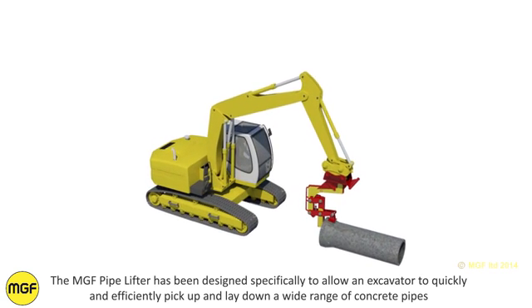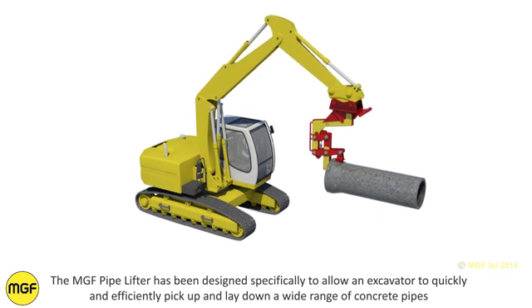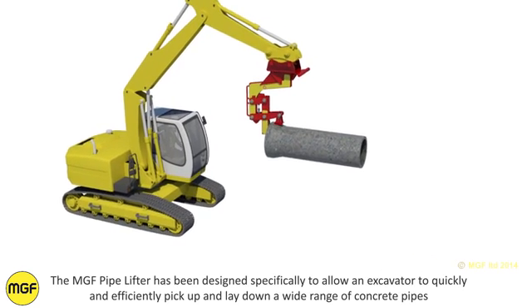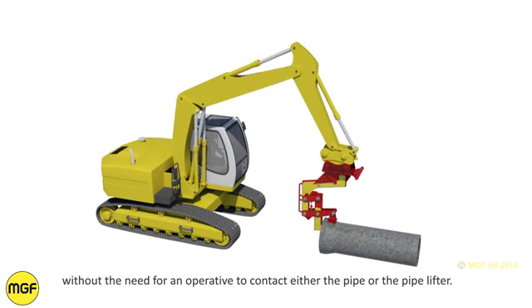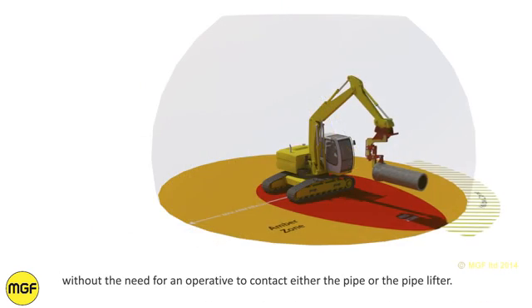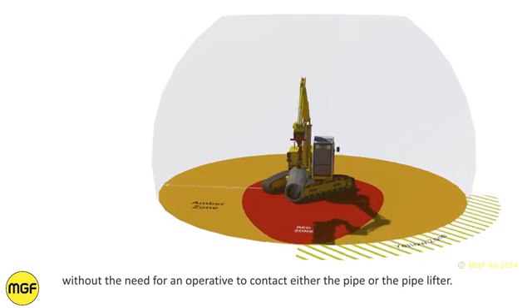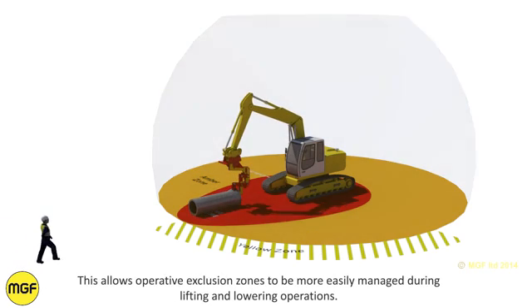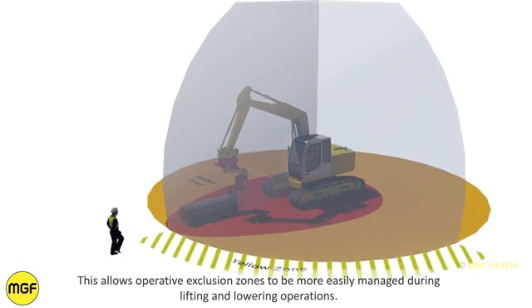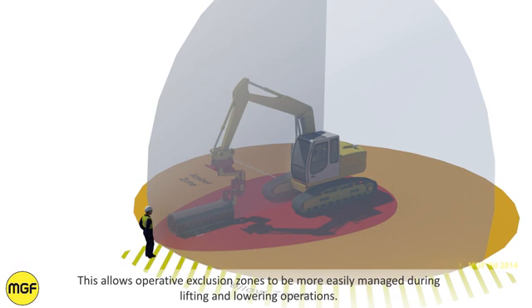The MJF Pipelifter has been designed specifically to allow an excavator to quickly and efficiently pick up and lay down a wide range of concrete pipes without the need for an operative to contact either the pipe or the pipelifter. This allows operative exclusion zones to be more easily managed during lifting and lowering operations.